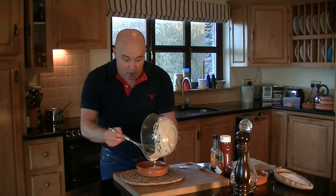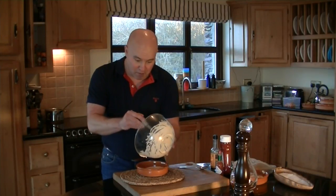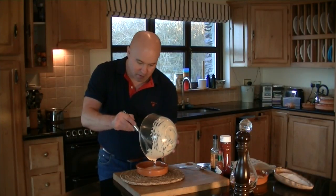And this is how we're going to make a fantastic prawn cocktail starter, family style for a Christmas table. See you in a few minutes.